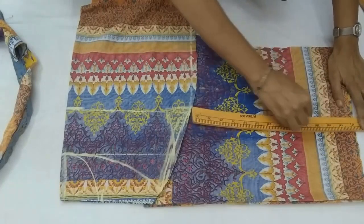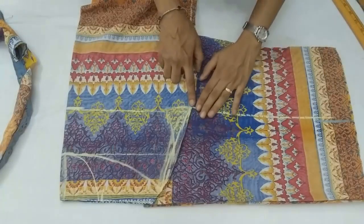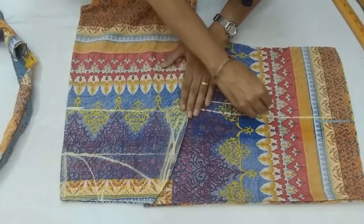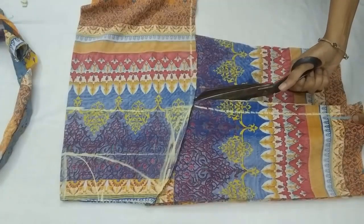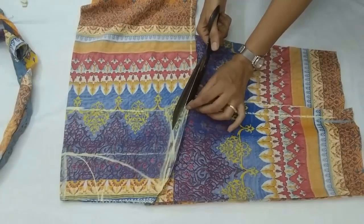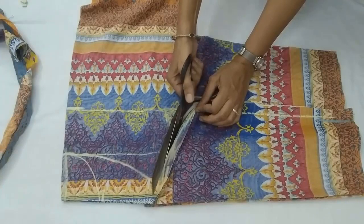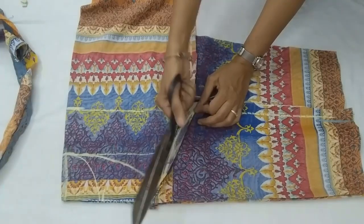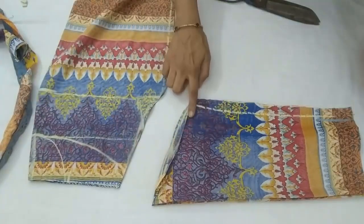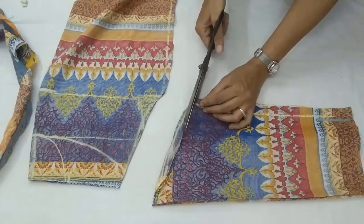You need to keep the length of the raglan sleeve at least two or three inches more, because when the string is pulled the sleeve length will also be slightly lesser. We keep the same seam allowance — half inch or one inch — and then we cut the sleeve and inner armhole. Right now we are cutting only the inner armhole.